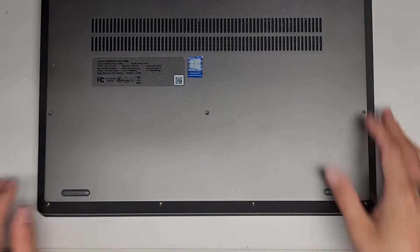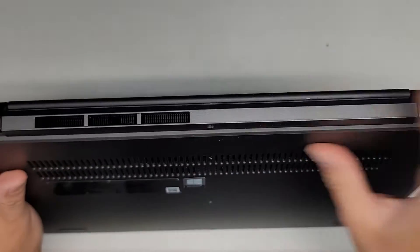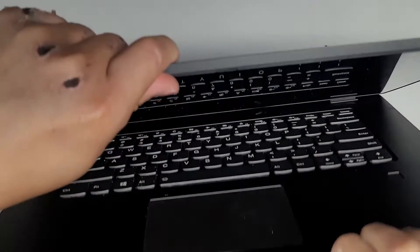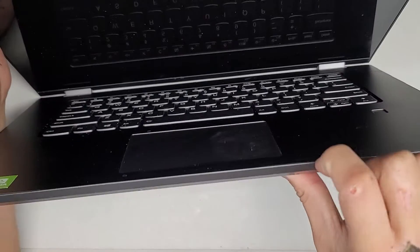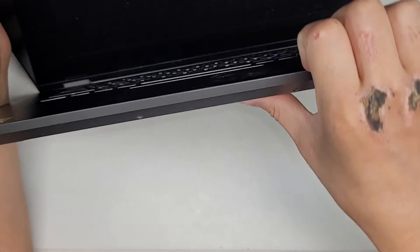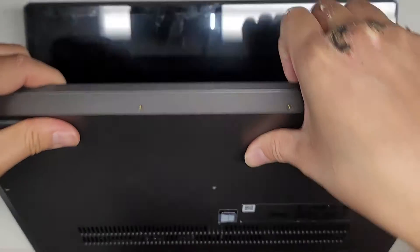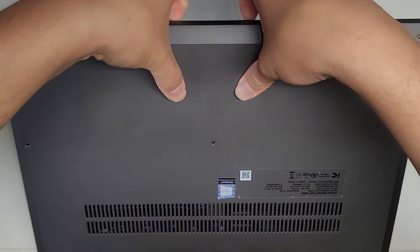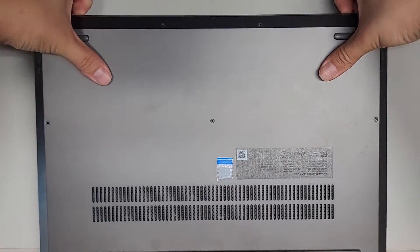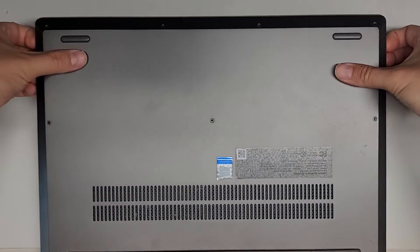Now that we got all those screws out, let's go ahead and see about removing this bottom cover. It looks like the gap is on this side. So what I'm going to do is get my fingernails in the gap here, and then use my thumb to push on the back. You don't want to push on the trackpad area. I just push with my thumb and basically we're pulling the clips out just like that.